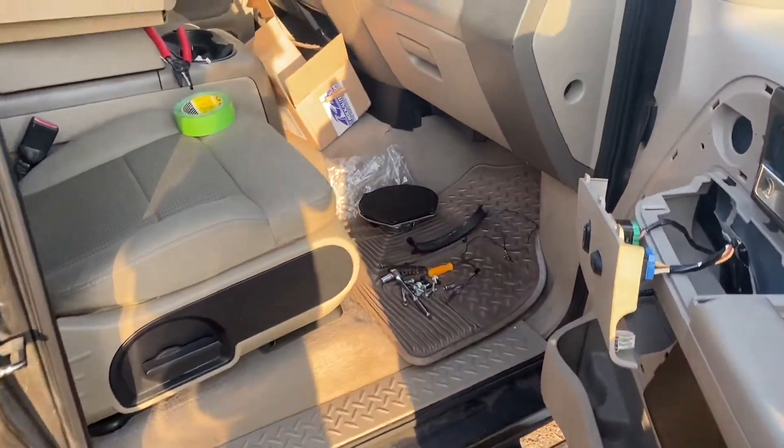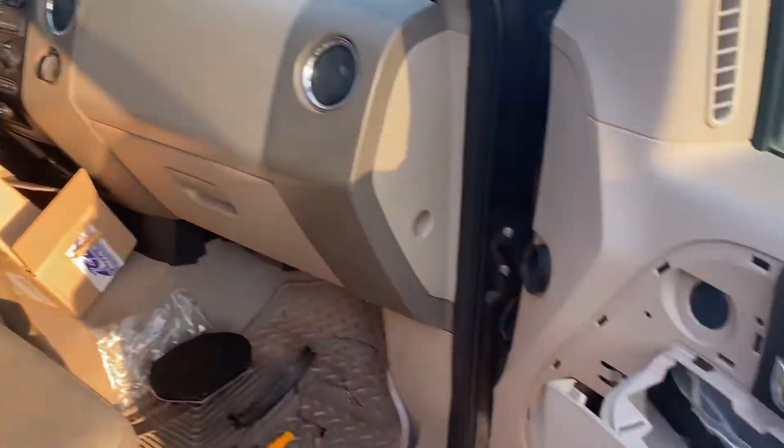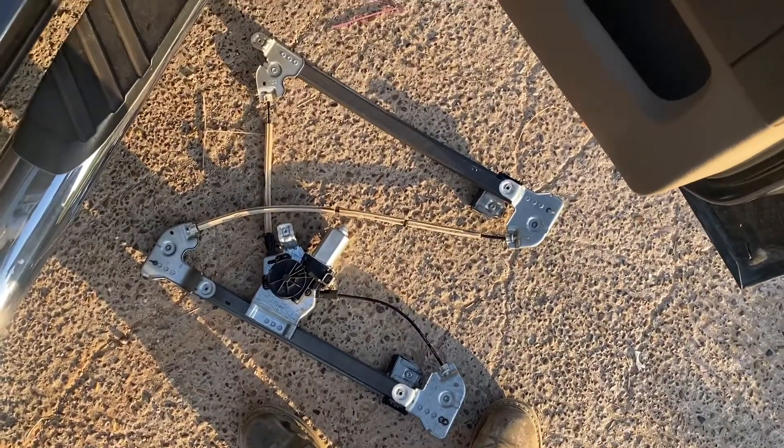After we filmed the video of changing out the buttons on the driver's side and the passenger's side, and it still didn't work, we switched out the window regulator.